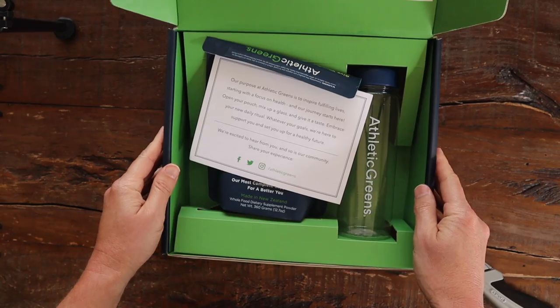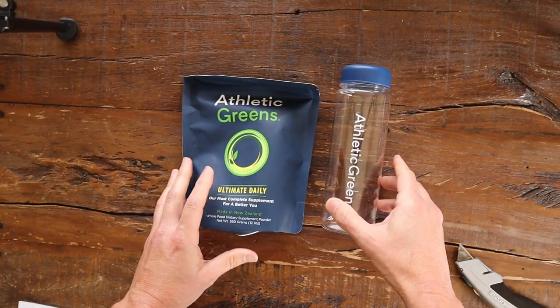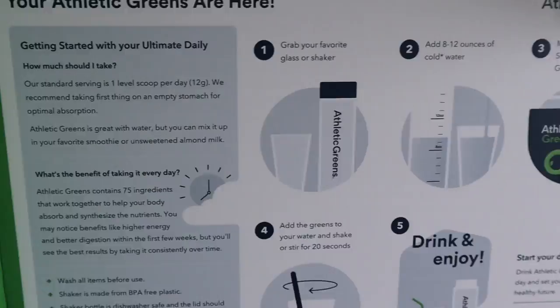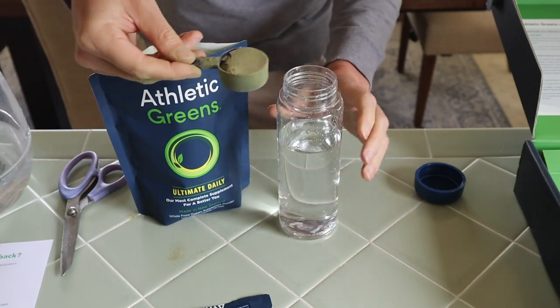Now let's get to what's in the box. The directions told me to mix one scoop of the powder with cold water and drink it on an empty stomach. I thought it best to take it first thing in the morning. I cleaned up the shaker, got a pitcher of water, put it in the refrigerator so it was cold, and saved it for the next day. The next morning, I groggily went to the kitchen, poured 12 ounces of cold water, took out a scoop, dumped it in, and shook it up.